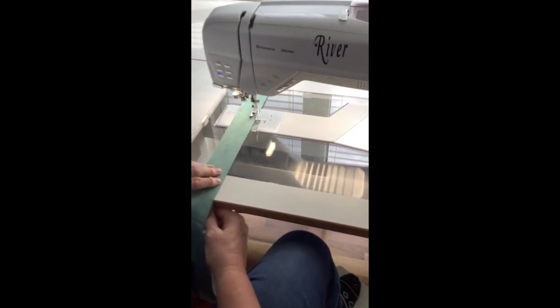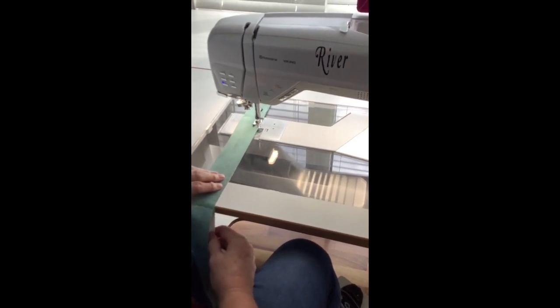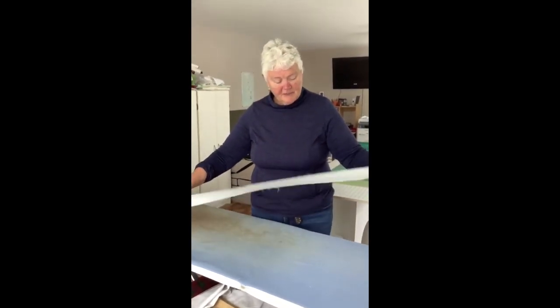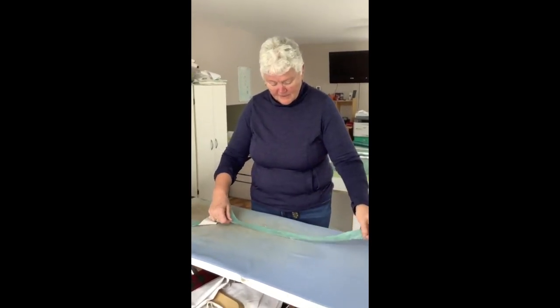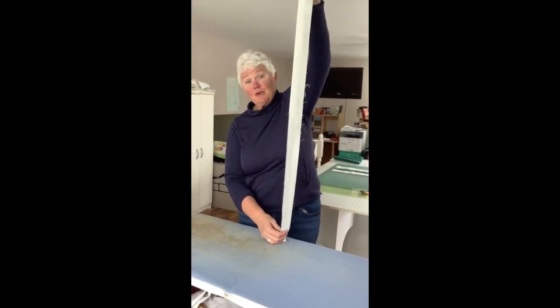I am going to go ahead and finish sewing this strip set and then meet you over at my ironing board. Okay, I am over here at my ironing station and you can see that I have my first two fabrics sewn together. I have my background fabric, I have my alternating fabric, and I am pretty good making sure that I have no peekers.